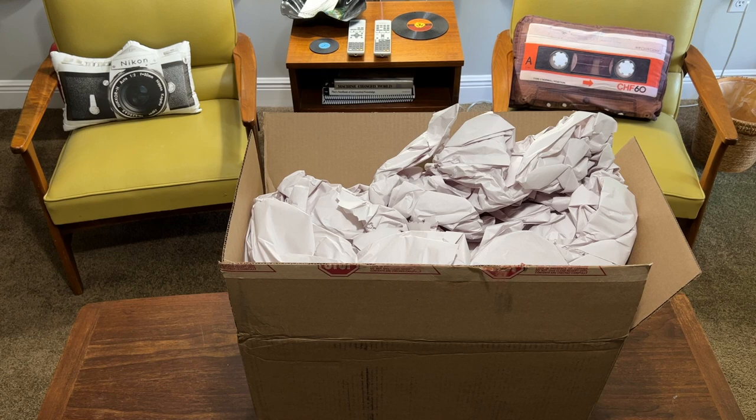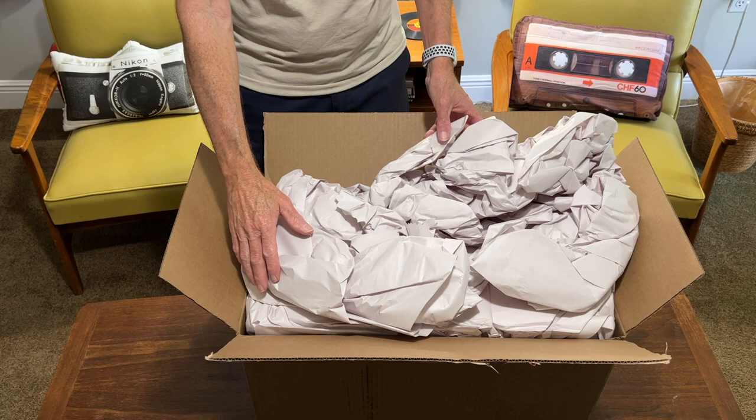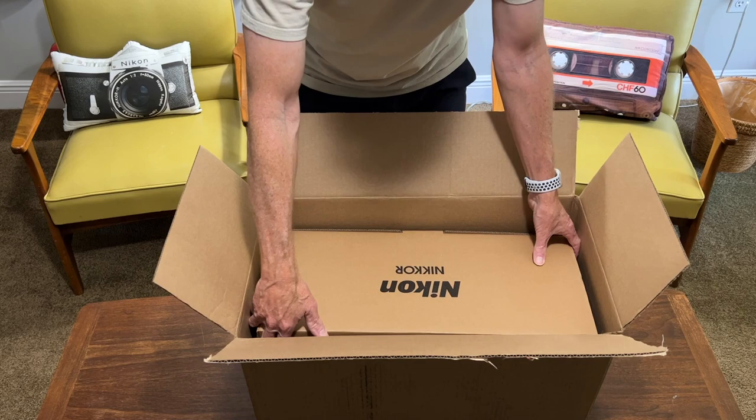Hey YouTubers. I ordered a Nikon 800mm PF lens the first day they were available to order, and I filled out an NPS priority request as soon as the NPS portal opened. I know a lot of other folks got in sooner — a lot of influencers or what have you — but I'm just an average guy. So it's taken a while, but it just arrived today, and I'm very excited.